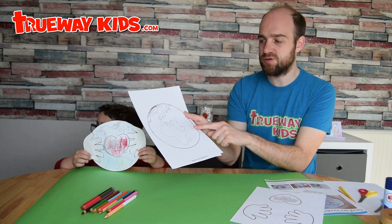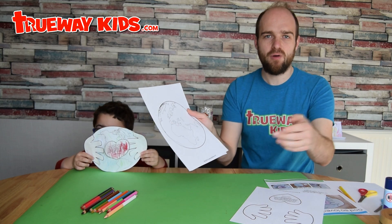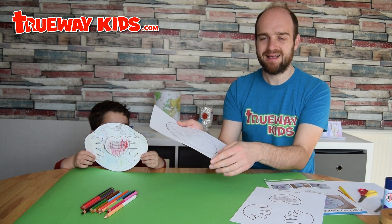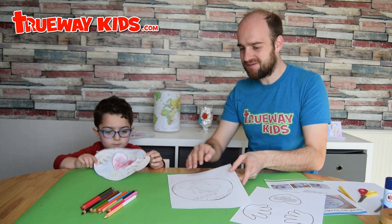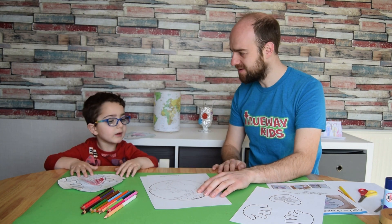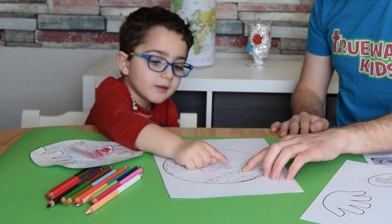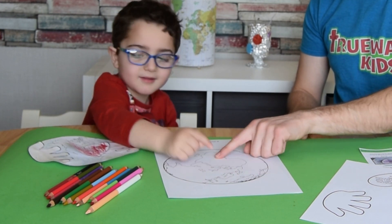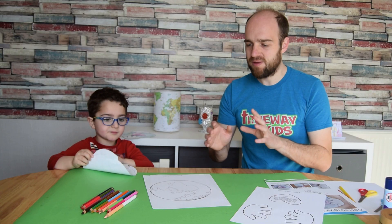There are four images of the world in the lesson pack — just print whichever version applies to you. Here we're in the UK so we have the UK version, but wherever you are in the world you can print that part and color it in so it's localized to you. Try to encourage your child to find where they are on the map.